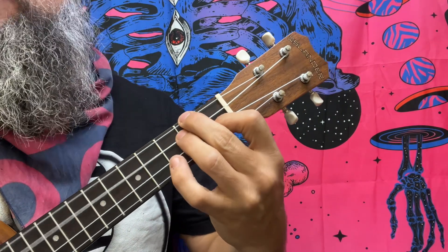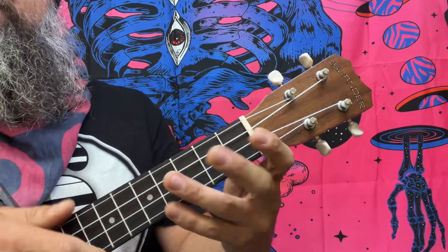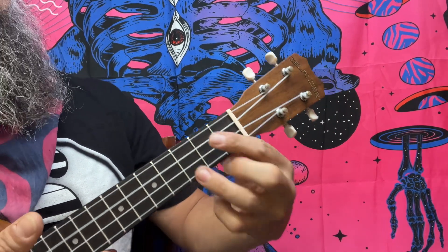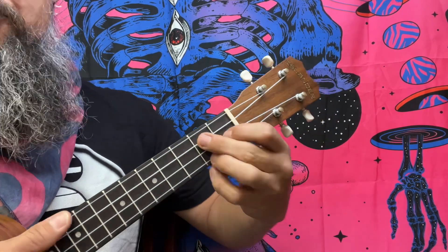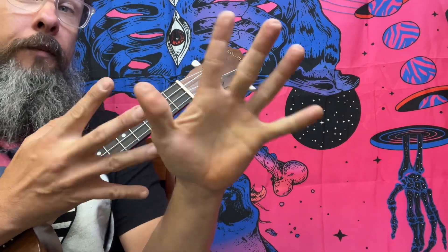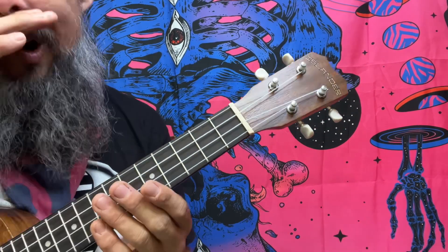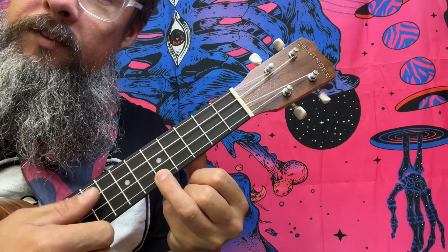We have a C major, D minor, E minor, F major, G major, A minor, B diminished, and then back to C. Those are all seven chords based off of C major — no sharps, no flats — or A minor. However, we're going to play just the D note up top over the top of a C.